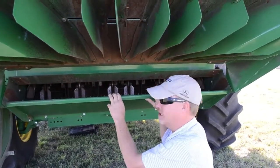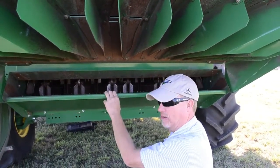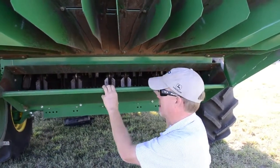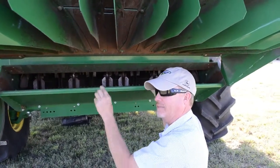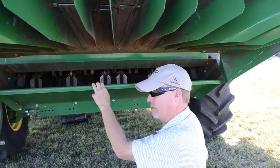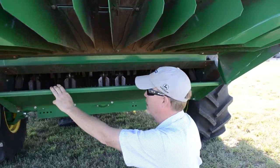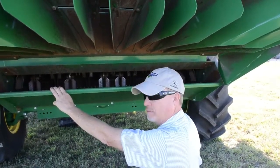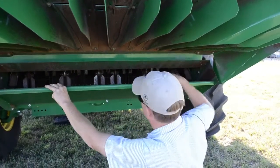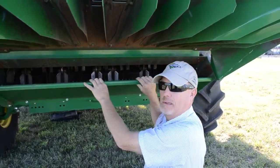When you replace chopper knives, they will be sold in sets of four or a total of eight in a box. At a minimum, replace four if one knife is missing. If two different knives are missing on two different hangers, replace eight. When replacing those knives, replace the two on the hanger that had the broken knife, then go 180 degrees on the drum and replace the second set of knives to keep the chopper in balance.